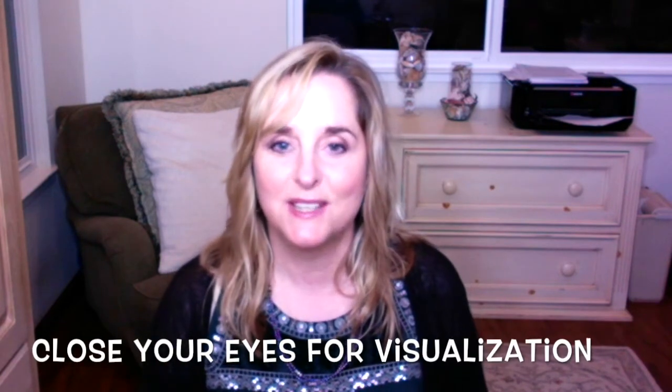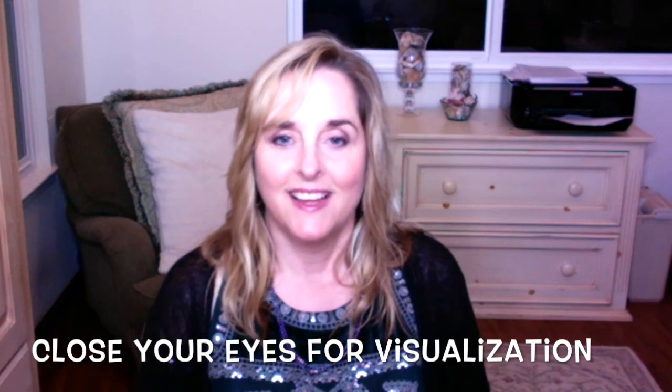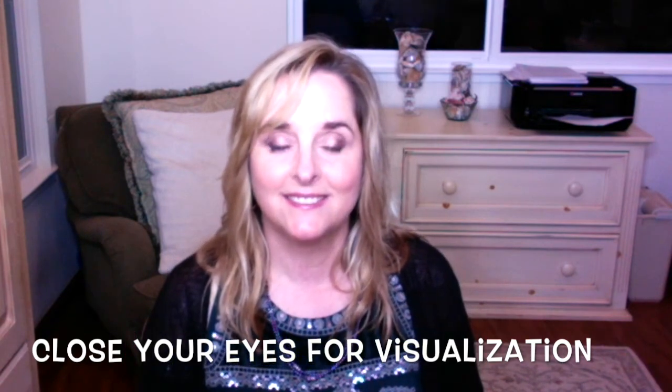Hey CFS Warriors. We're going to do a relaxing visualization for replenishing energy. Just take a moment and get comfortable and take a slow deep breath and release. Now take another deep breath and release.